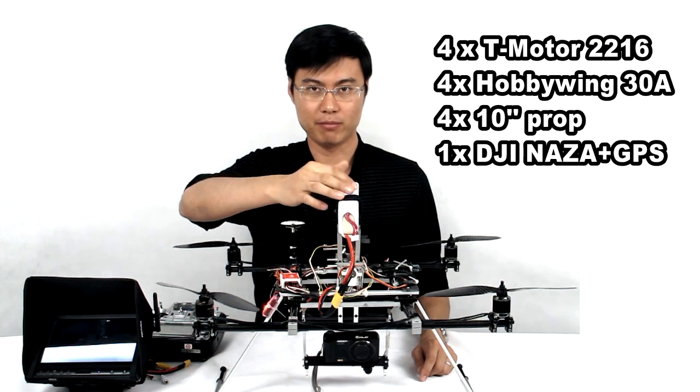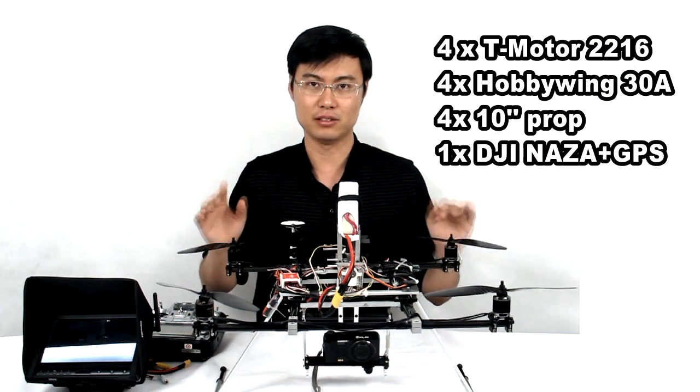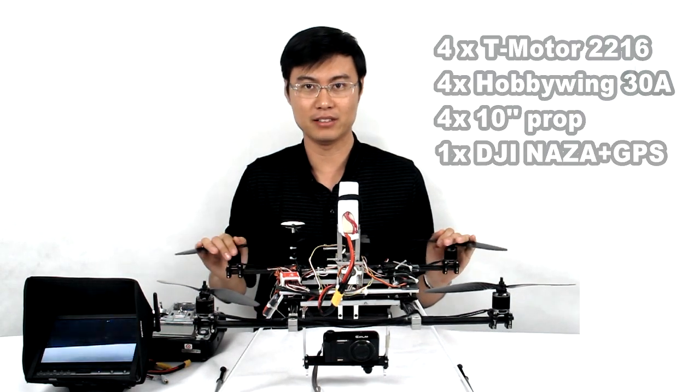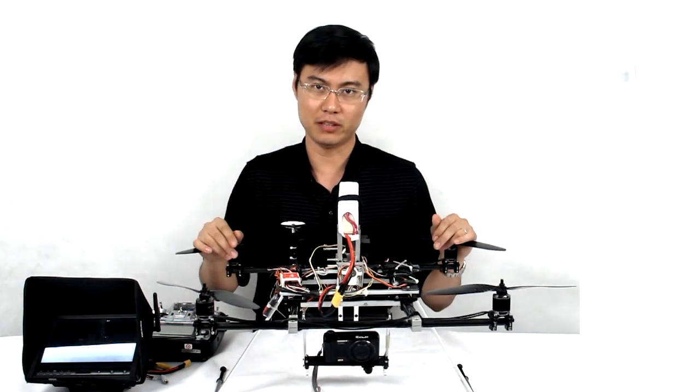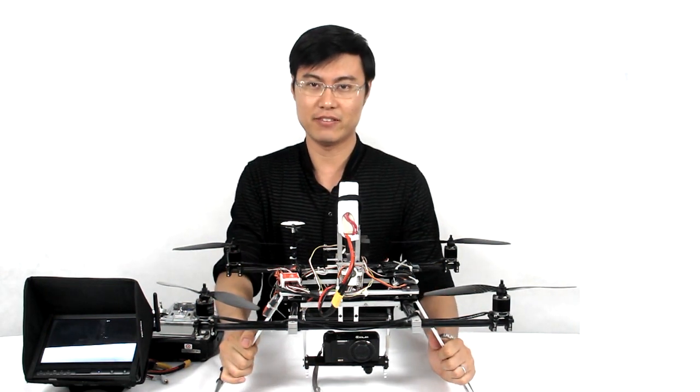This is the 5,000 milliamp 4S battery. That means if you want to fly this frame, you must use a 4S battery to get the best efficiency and the most acceptable flying time. The total flying weight of this frame is over 2,700 grams.